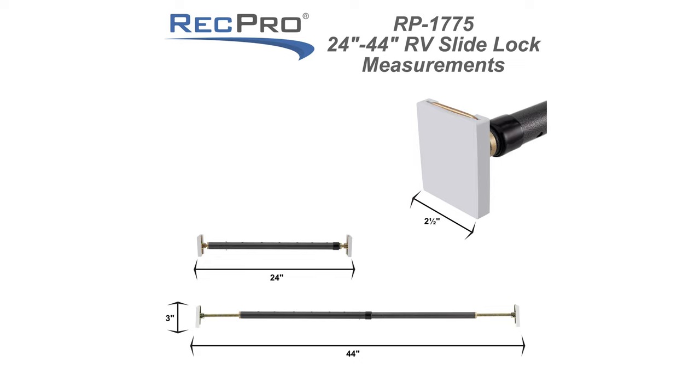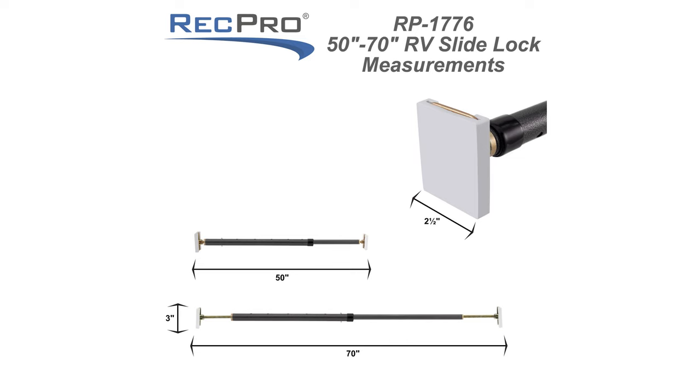We also have a 22 inch to a 44 inch slide lock, and the product code is RP-1775. The last size that we carry is a 50 inch slide lock that extends to a 70 inch slide lock, and the product code is RP-1776.